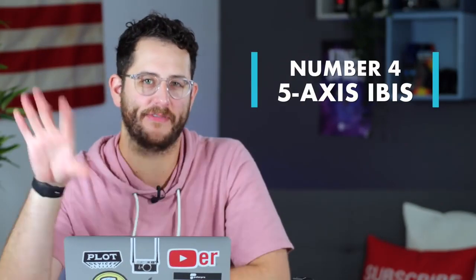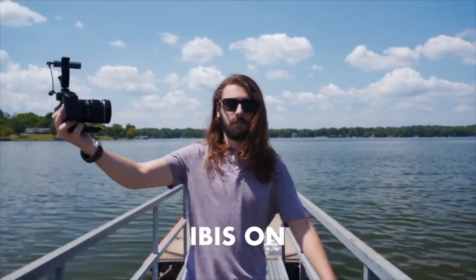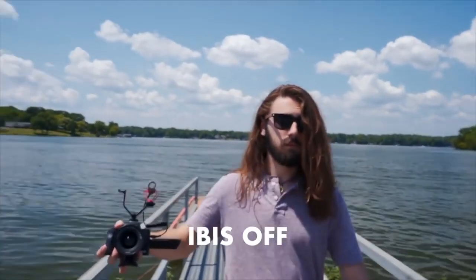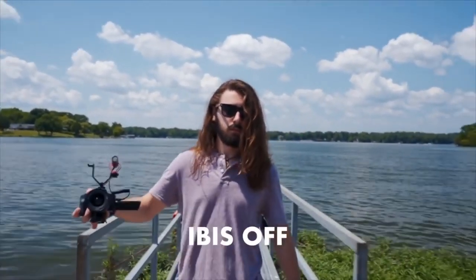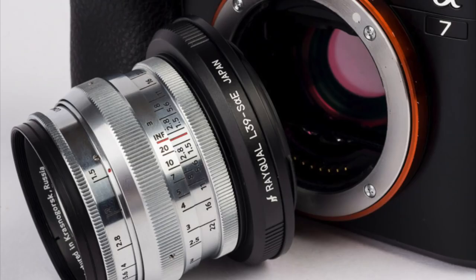The fourth thing to know is it has five-axis image stabilization. This camera has IBIS — internal body image stabilization — which is pretty amazing because this is a full frame sensor. Full frame sensors typically don't have IBIS unless they're made by Sony. That means you can use old manual lenses, like a Leica M lens from the 1960s, and still take advantage of IS. The IBIS also works together with lenses that have optical stabilization to create epic stabilization with both the body and the lens.